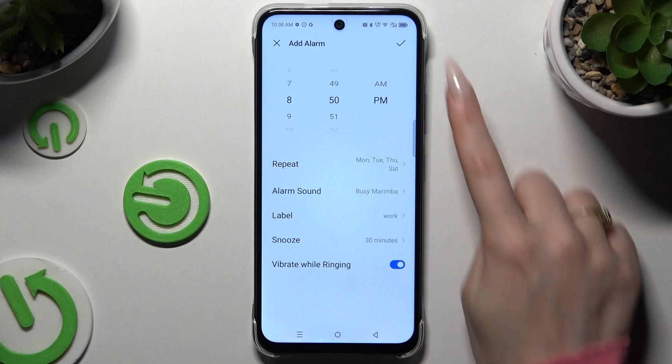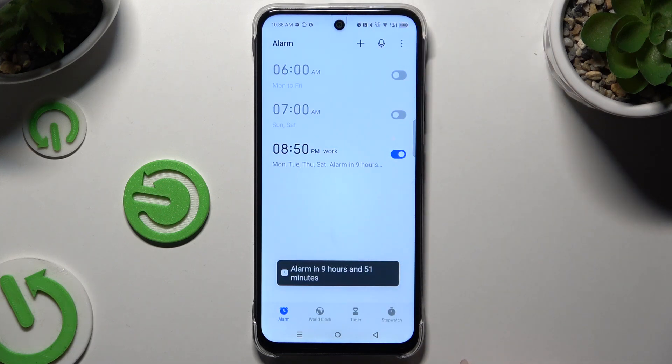To save it, use the check mark at the top right corner. As you can see, the alarm was successfully added.